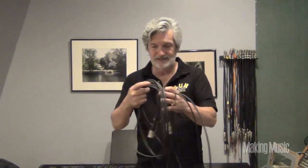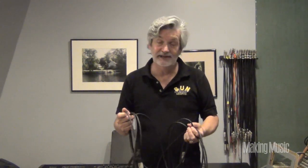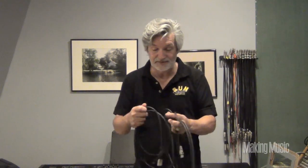Most of us have seen it's a mess. These things get all tangled and screwed up. Well, there's two reasons that's bad. One, on a gig, you look like an idiot. And two, it really wears these cables out.